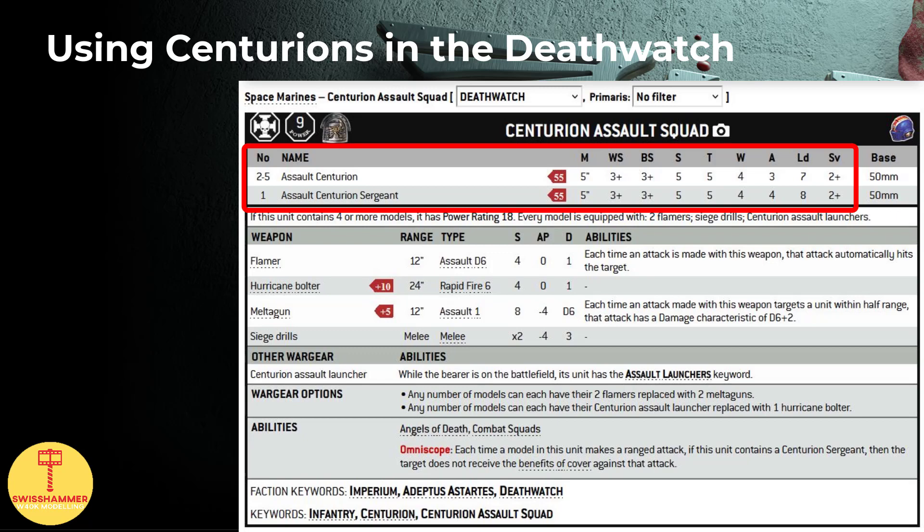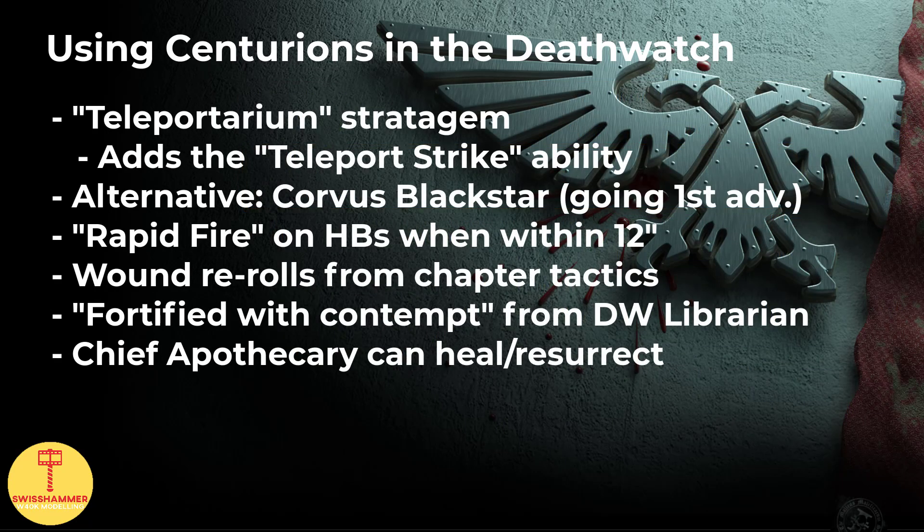Taking a look at their datasheet, they are slow and with toughness 5, 4 wounds and a 2-plus armor save, surprisingly vulnerable to anti-tank due to the lack of an invulnerable save. This means that we want to bring these guys up close as fast as possible. For this, the Deathwatch stratagem Teleportarium is ideal, as it unlocks the teleport strike ability. As an alternative, we could also load them into the unique flyer of the Deathwatch, the Corvus Blackstar, but personally I am hesitant to offer such a juicy target. While the Corvus Blackstar can be protected with a stratagem turn 1, there is still a huge going-first advantage due to having to disembark in the second turn. So if I'm spending CP on this, I just preferred the more reliable Teleportarium instead.